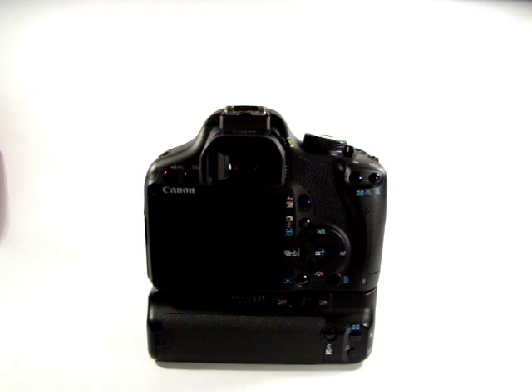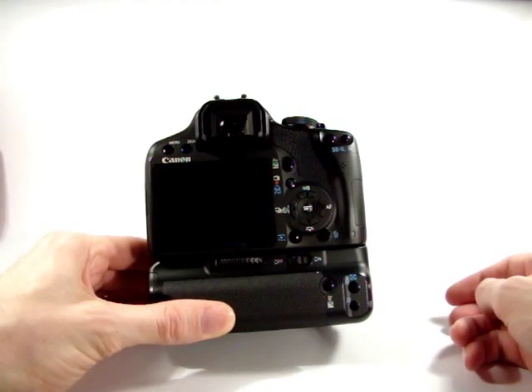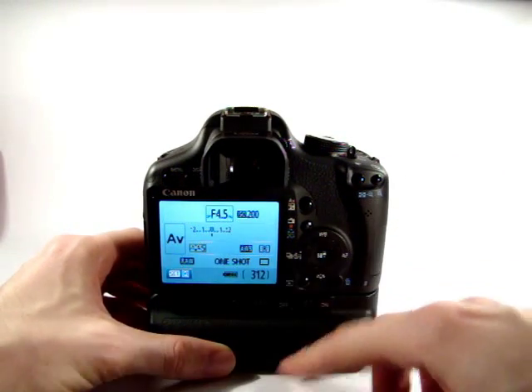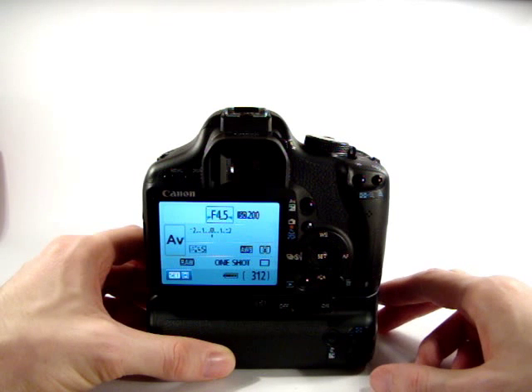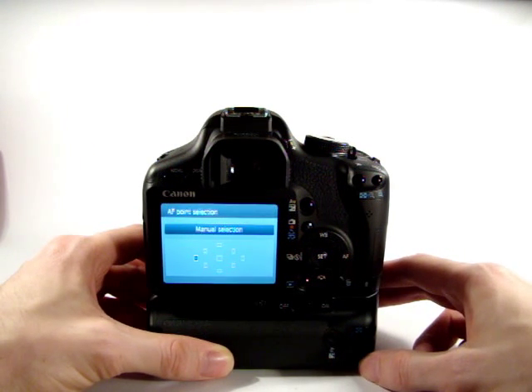The battery grip also has additional controls. It has its own on/off switch. When powered up, if the battery grip switch is off the grip buttons won't respond. Turn the battery grip on and the buttons will respond.